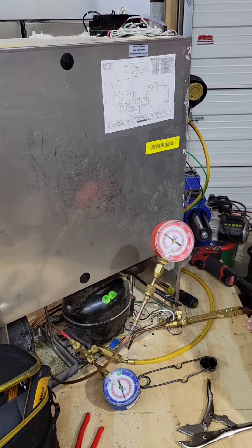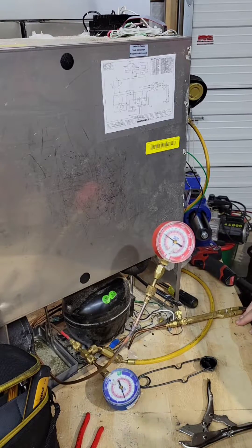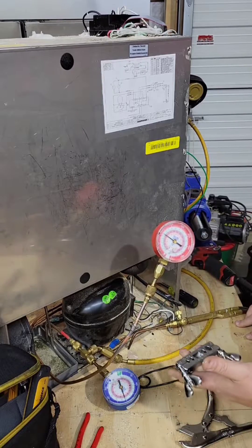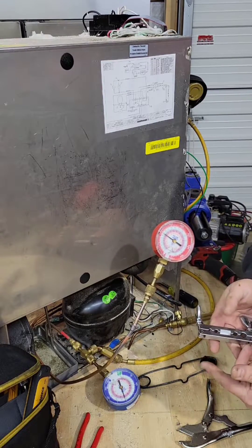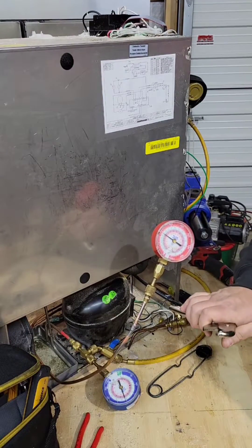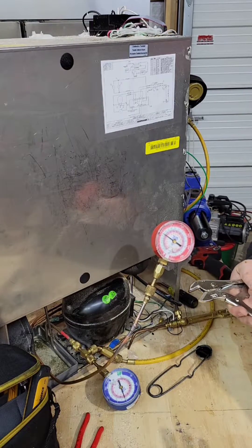A little demo on how to crimp off R290, or anything self-contained where you can't leave tabs on under warranty. A couple of different tools here — you have this style pinch block, but I don't have very good luck with this one so I don't use it. I prefer the vice grip style: pointed edge, rounded edge — does a pretty good job. So let's go ahead and pinch this off.